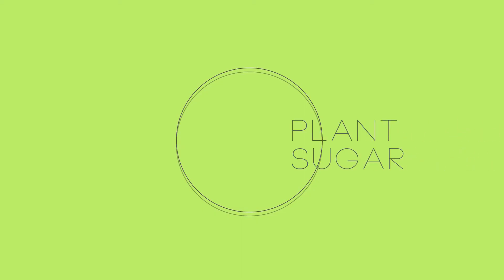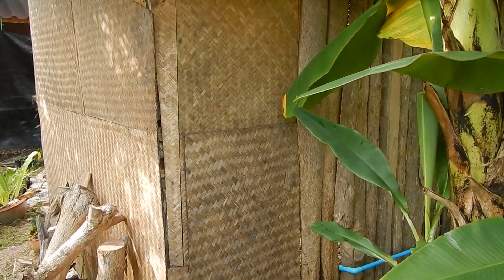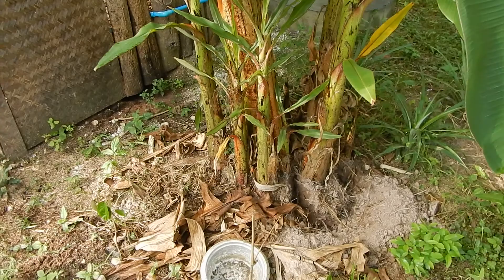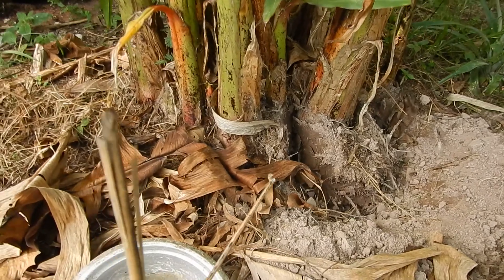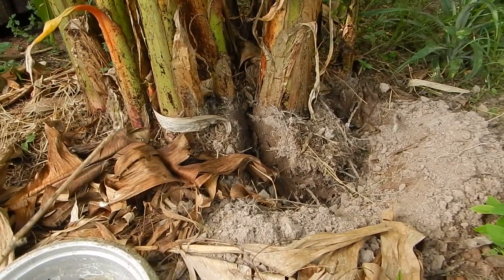The banana palm and helping it spread. Near the bathroom we have banana palms. Originally there was only one palm, but what happens is from the roots down there, new banana palms will come, and what you do is separate them.